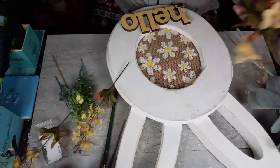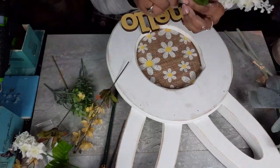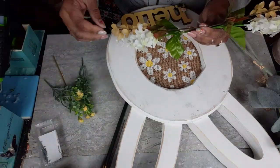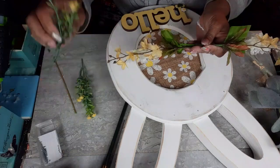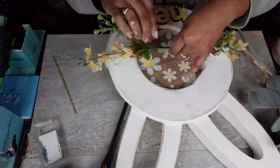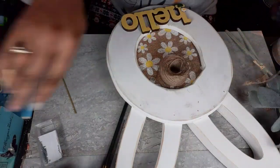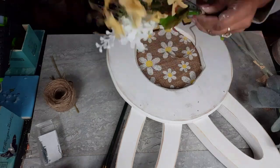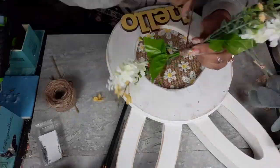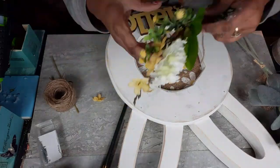Now I'm going to take my florals, get them all cut apart using my wire cutters, and then bundle them together using some jute twine. I love doing this because it makes it easier to place once you have them bundled together. Once I get them bundled together, I'm just going to use my stapler and staple them at the bottom of the ear on this bunny piece. This is going to be hanging on one of my doors — I can't decide if I want it on the front door or on my back door, but it's going to be hanging on a door in this house somewhere.